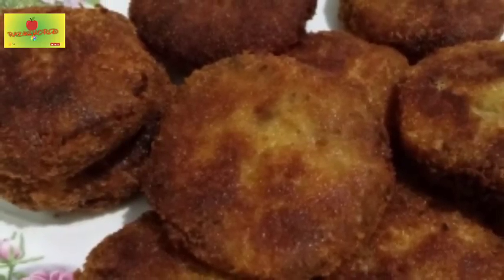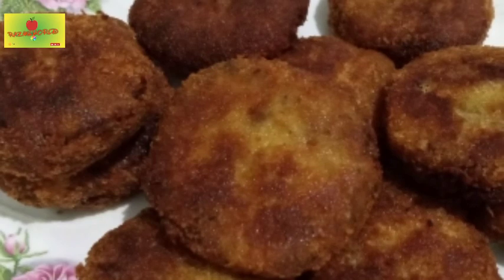Hello friends! Welcome to my channel! This is a recipe for a beef cutlet.